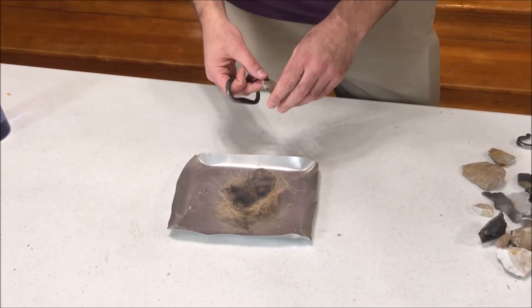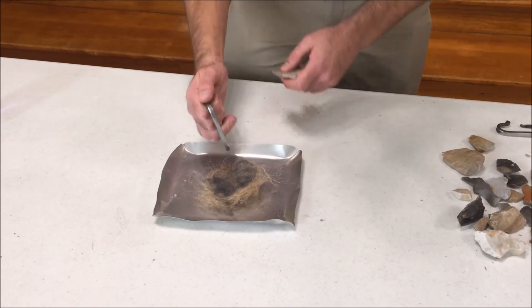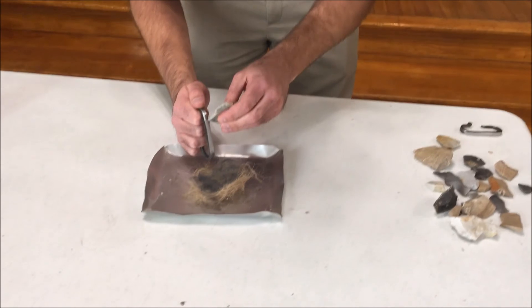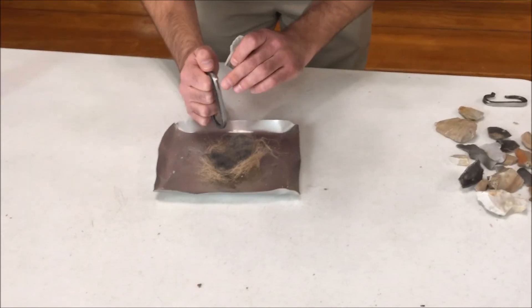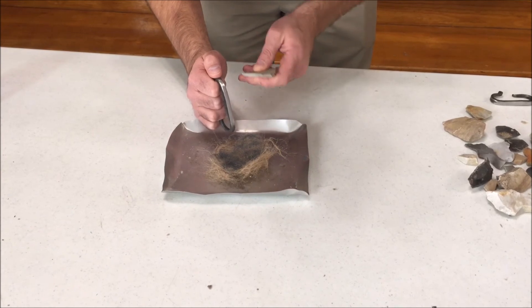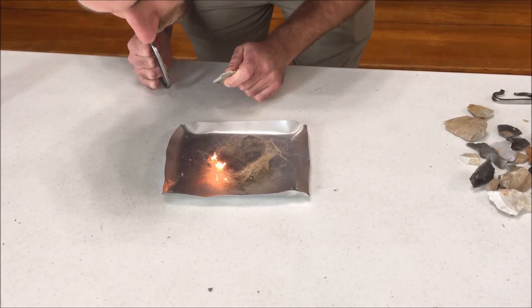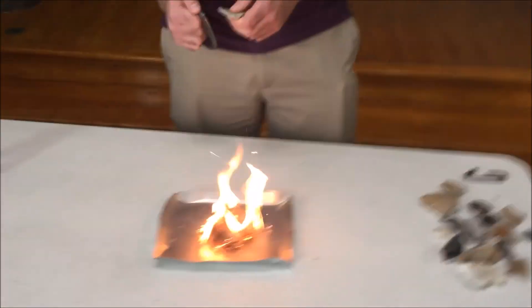You could also find other natural things that would burn really easily. What you do is put your striker nice and close to your material, then hit quickly and precisely along the edge of your striker, creating those sparks and hopefully catching them in the right spot to light it.